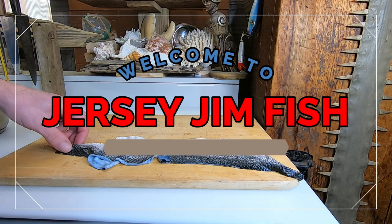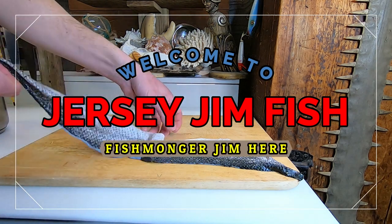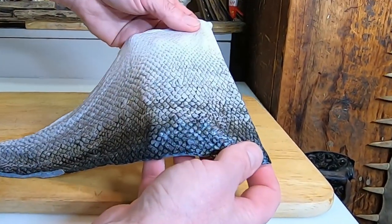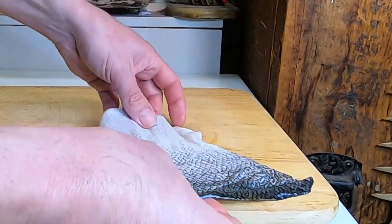Hey there, welcome to Jerry's Jim Fish. Fishmonger Jim here. So today I am beginning the process of making fish skin leather.